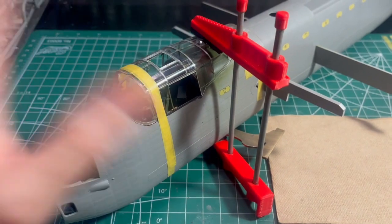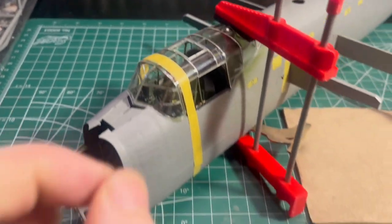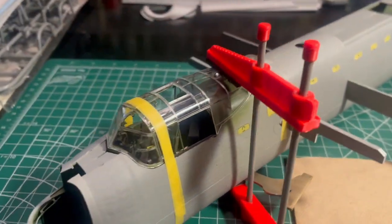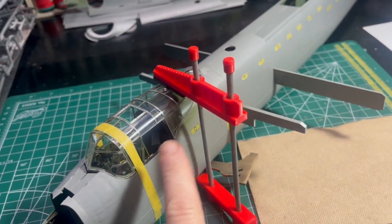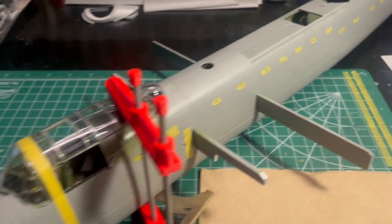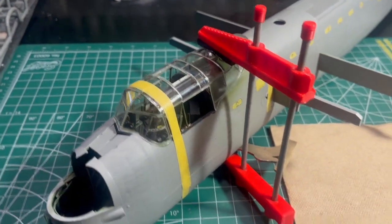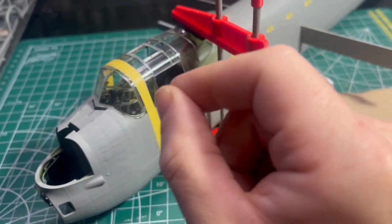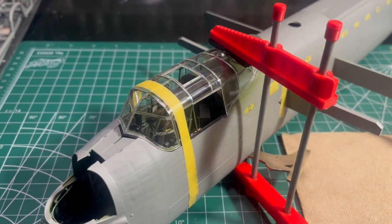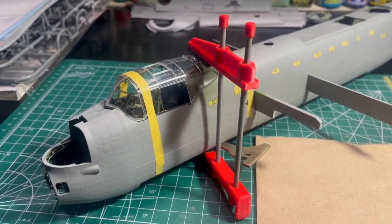I've got the canopy now clamped in place. I've gone along with some extra thin and just dabbed it in along the perimeter — you can see it capillary around — so I'll leave this overnight to set up. That's the canopy installed. I still have to put in the side window pieces — I've got them cut and cleaned up — but for now just the main piece clamped in place. It took some working around: getting in there with tweezers, working the frame struts to find their slots, and once it was all located it dropped right into place and just needed clamping to hold its shape.